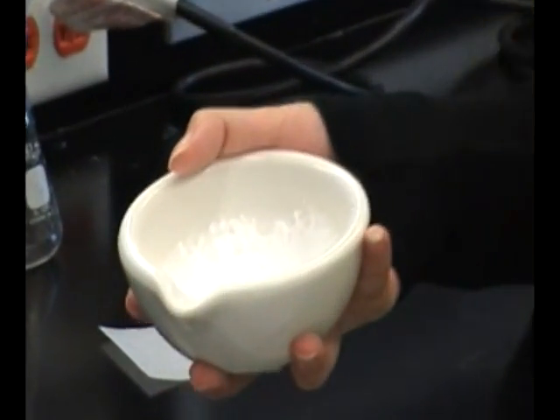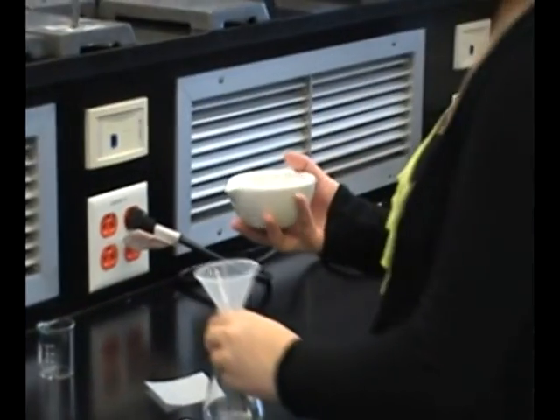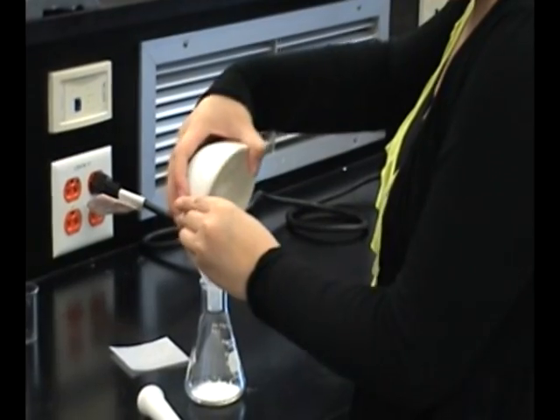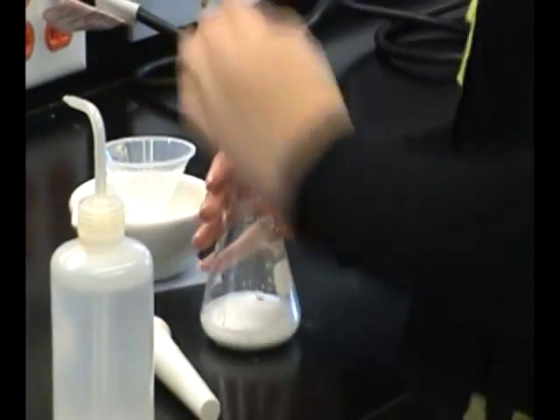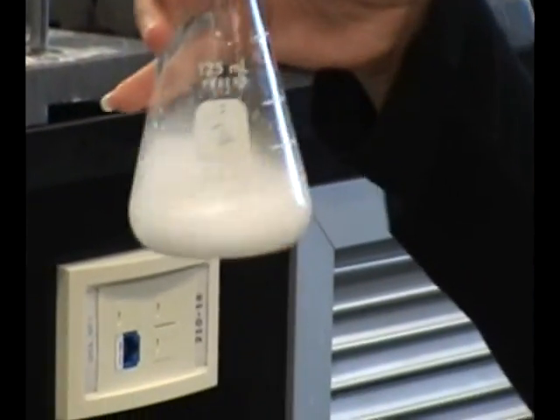Once the tablet is finely ground, pour it into a 125ml flask using a funnel. You can use a little bit of deionized water to help wash it into the flask. Now you want to put in boiling chips. Once you fill up your total solution to the 50ml mark, swirl it around a little bit and put it on the hot plate. Note that there are insoluble solids in the solution, so it won't go completely clear.